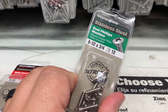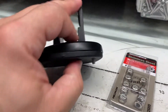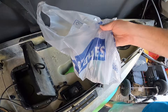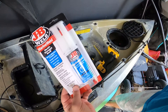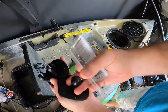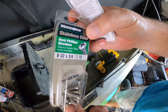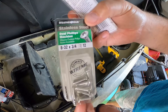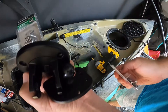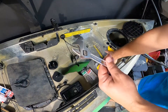Alright, we got the 8-32 three-quarter-inch screws, the lock nuts — they look to be about perfect length, should be good to go. We went to Lowe's, got our JB Weld for another project, and got our screws. You need a number 8, 8 by 32, three-quarter inch — that's what I picked. Let's go ahead and put this together.